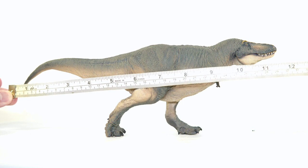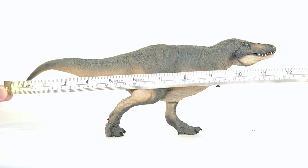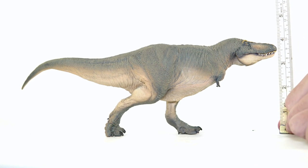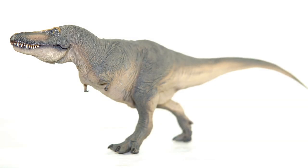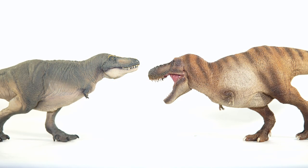Getting into measurements, Schwanzie comes in at around 12 inches long or 30.5 centimeters in a straight measurement and stands just under four inches tall or around 10 centimeters off the ground. If you measure him along the subtle curve of his spine he would come in at around 12.4 inches or around 31.5 centimeters. Tarbosaurus clocked in at 10 to 12 meters or 33 to 39 feet, which would put this figure nicely in that popular 1:32 to 1:38 scale range.